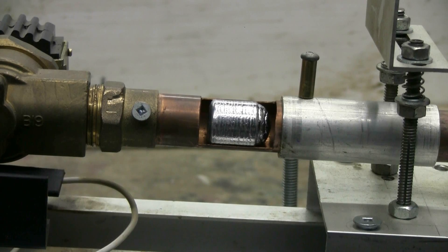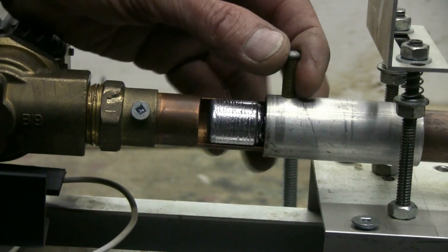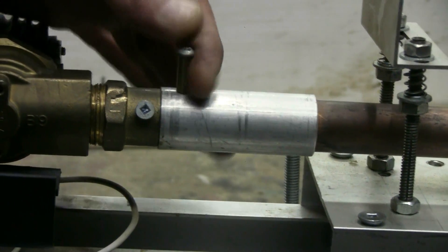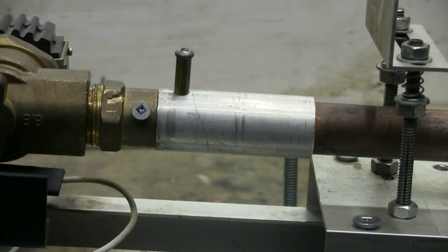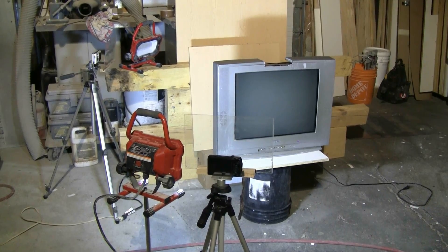Here's a quick look at the slug being closed into the breech in preparation for popping the TV. Here's a quick look at the setup in the target area.